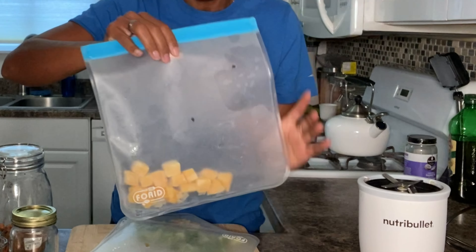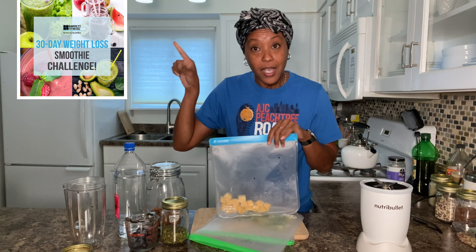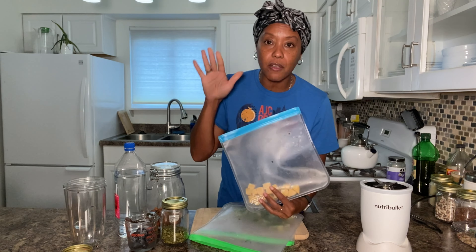I also have two smoothie recipe eBooks. I'm on the second one and you can get it on my website barrett.fitness, or the link is in the description below. Go to my website, go to Shop, and you can get your smoothie recipe eBooks. They have rutabaga, beets, apple cider vinegar, flaxseed, chia seeds, pumpkin seeds — just all the good stuff that's going to help with your overall health.